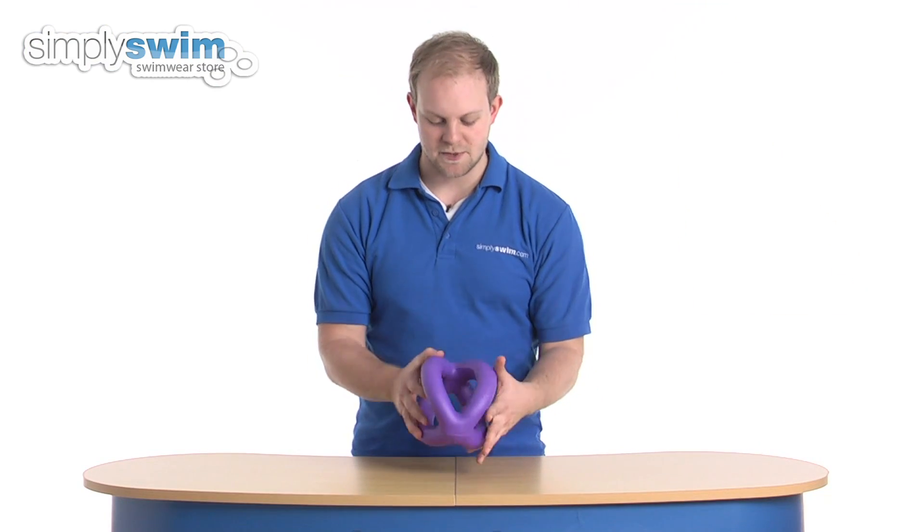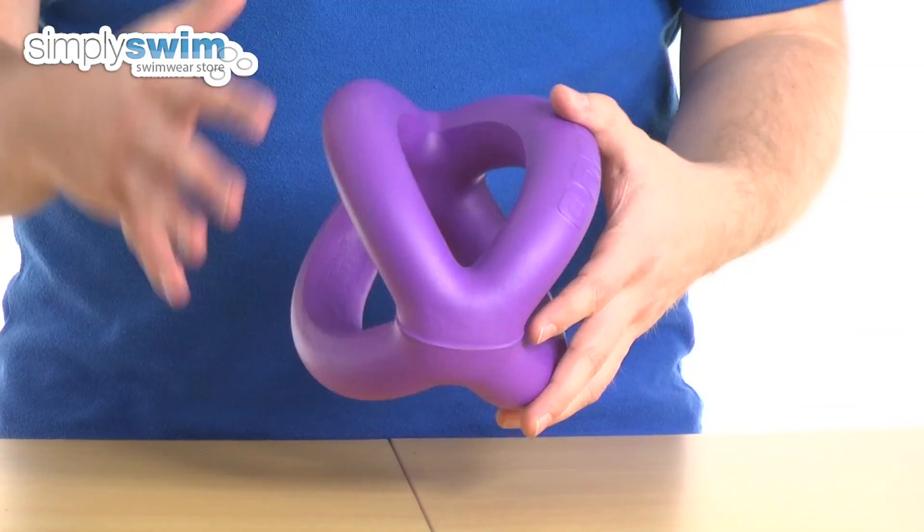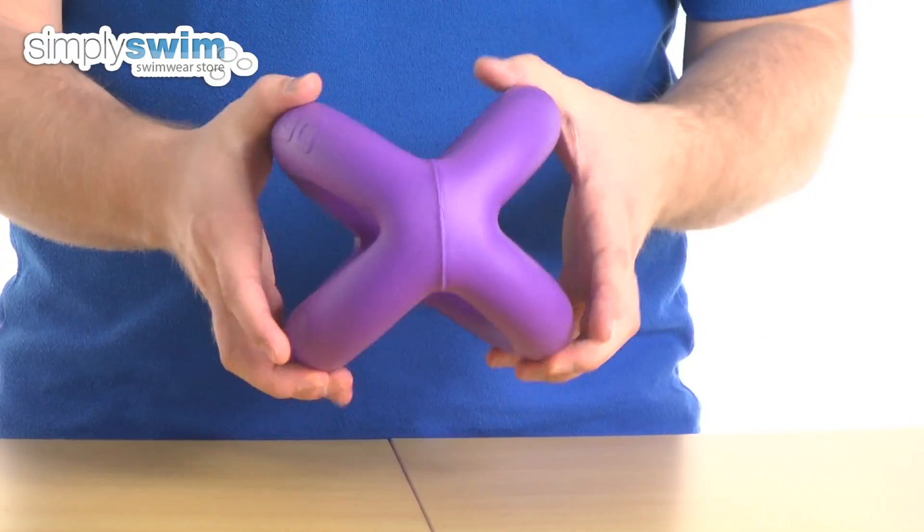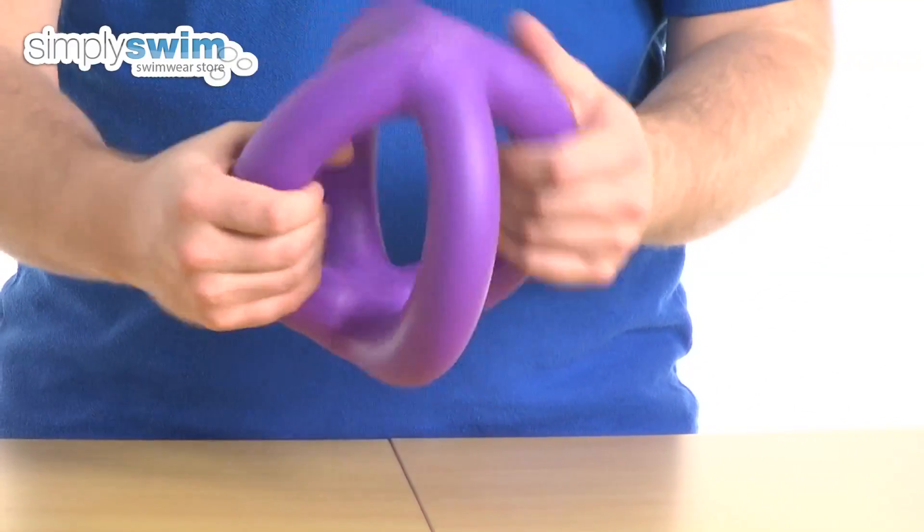It's got a really nice size to it. It measures at 20 centimeters by 14, so it's nice and small enough to fit into a swim kit bag and take with you down to the pool. And it's made from a nice soft rubber so it is very comfortable to hold.